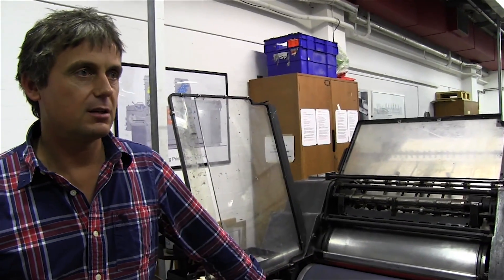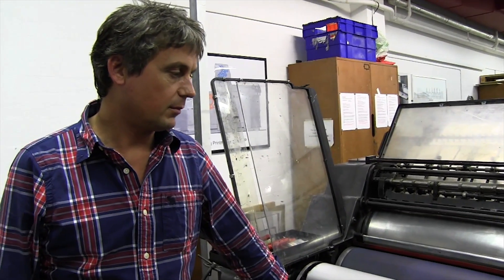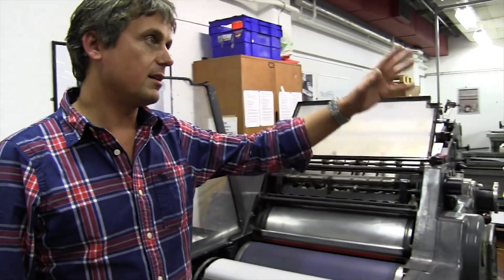My name is Tony Yard. I'm a technician at the London College of Communication and I work in the lithographic print room, which is where we are now. This is one of the machines of many that we have in here.